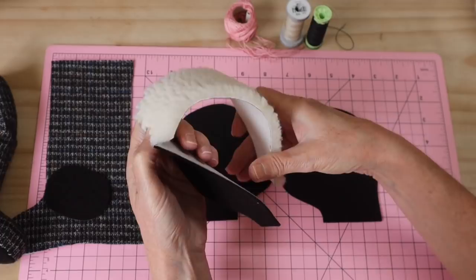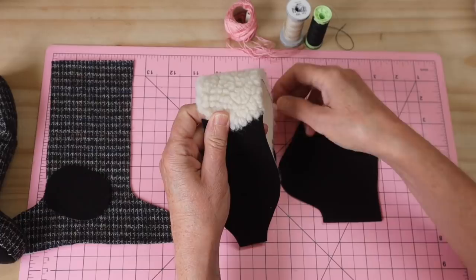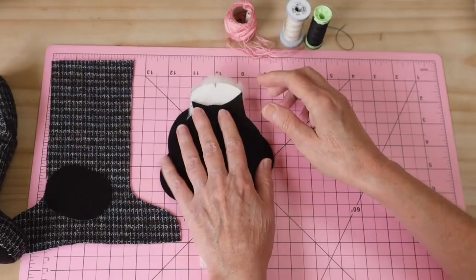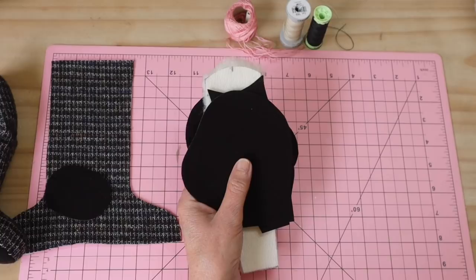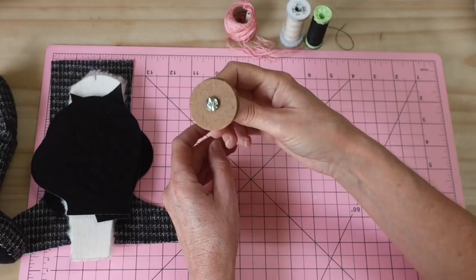The front head gusset joins to the Sherpa to create the back head gusset, giving a nice little tuft of wool on top and a bit of a mullet down the back — very cute! The arms and legs are sewn into the body seams, so there's no separate jointing. The ears are sewn into the head seam, and there's one 40mm neck joint.